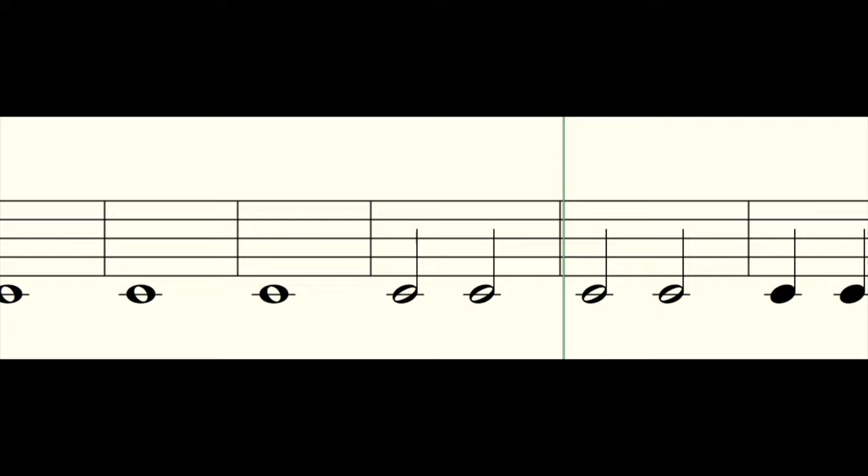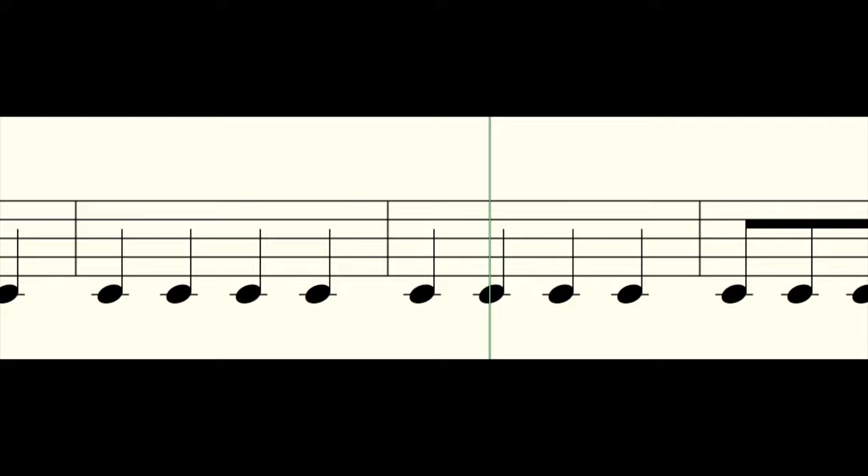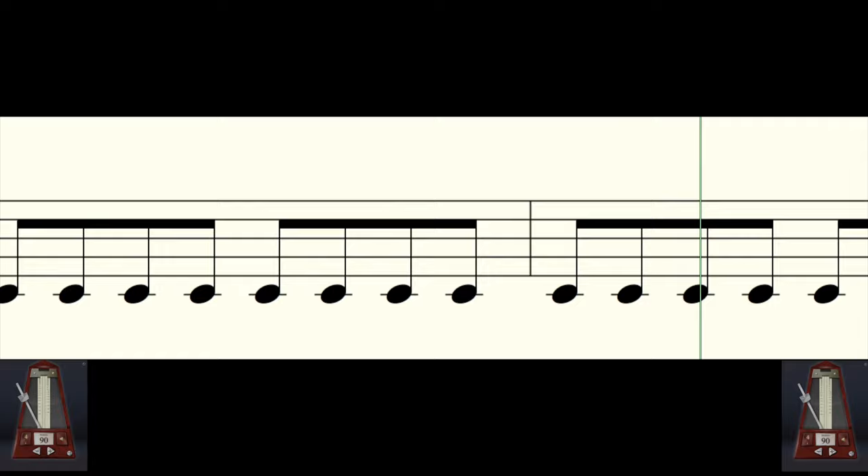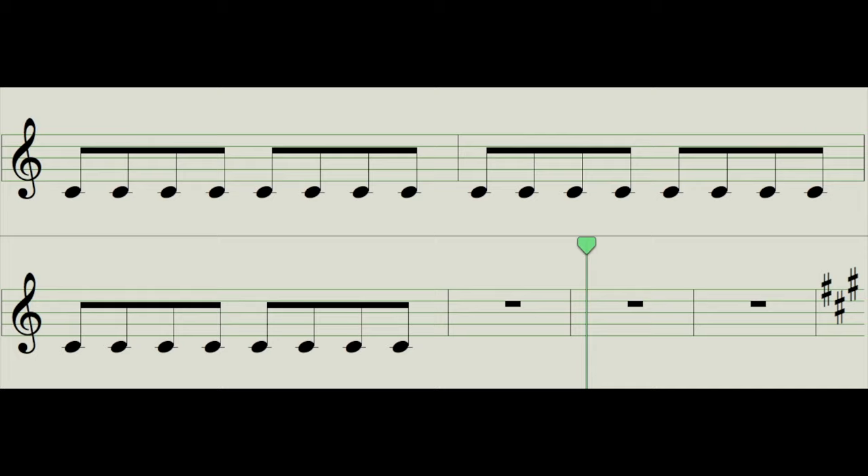Half notes, go. One, two, one, two — quarter notes, go. You notice the tempo's starting to slow down, so let's switch to some eighth notes. Feel that tempo slow down, follow the tempo, and let's get ready to stop. One, two, ready, and off.